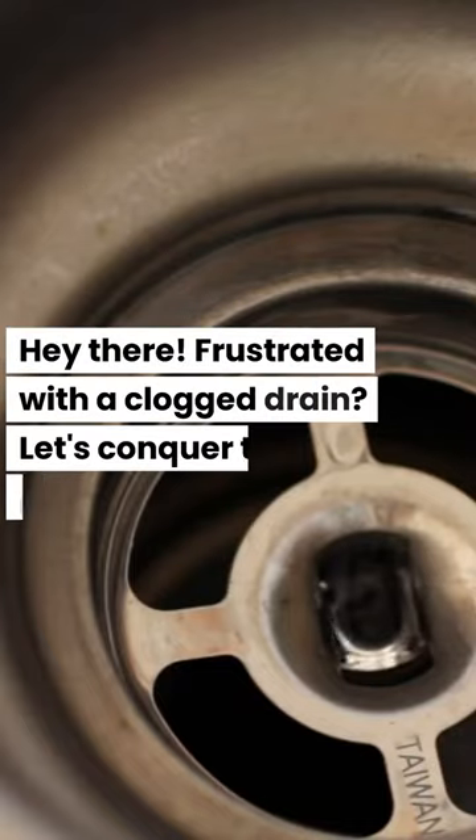Hey there! Frustrated with a clogged drain? Let's conquer this nuisance. First, try a plunger — the old school, effective method.